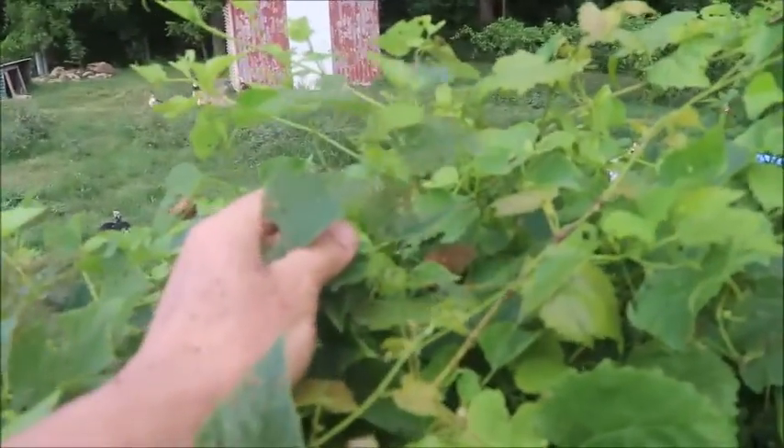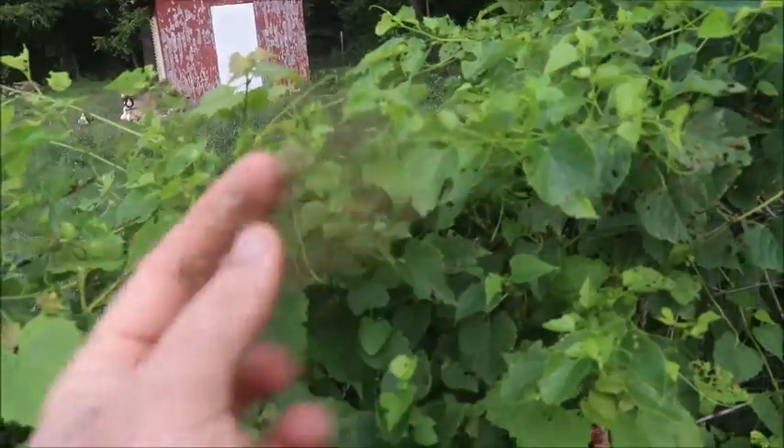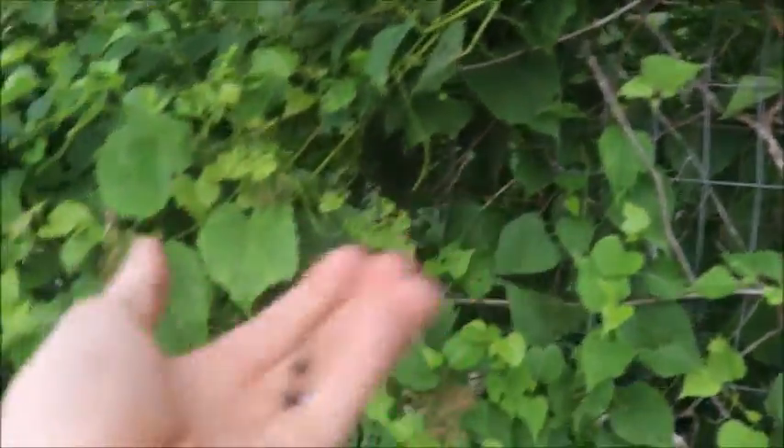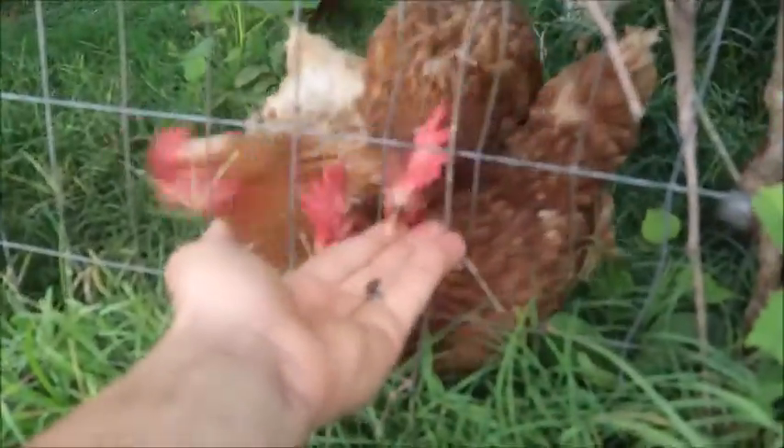The cool thing is you can see some of these leaves are really eaten up — that's all that's left, you can see through it. The Japanese beetles will come and jump on them, and the chickens like those. They'll jump up and get them and grab them.